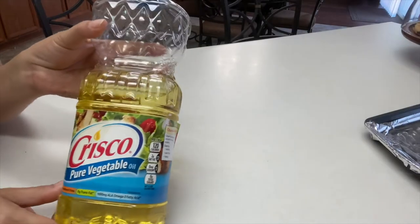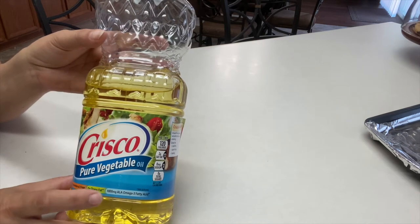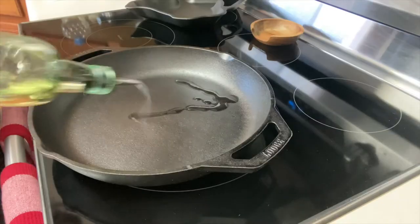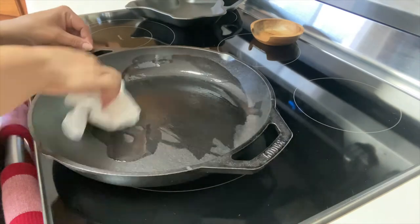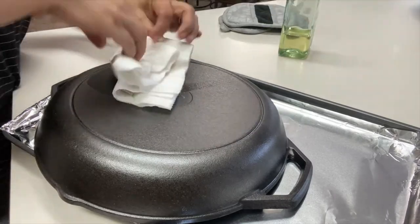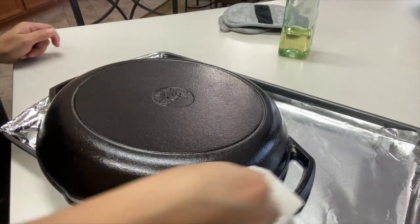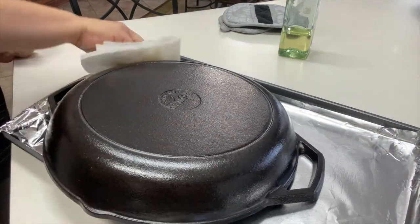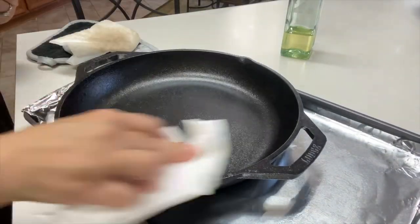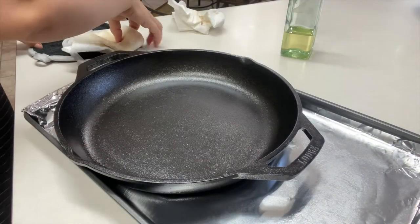For seasoning today, I'm going to be using Crisco oil. You can also use shortening, flax, or canola oil. You want a high smoke-point oil, so you'll probably want to avoid olive oil if at all possible. I'm going to pour a little bit of oil and rub it on. You'll want to generously coat your pan completely — this includes handles, the bottom, every bit of it. After adding your oil, take a clean cloth and wipe off any excess oil. Too much oil will just make for a sticky surface that food will stick to, so just lightly wipe it down.